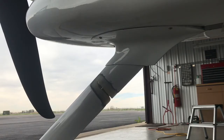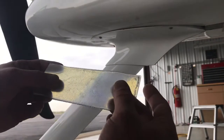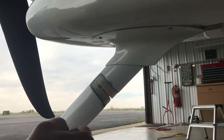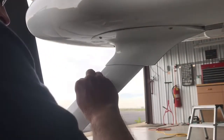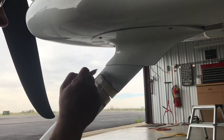I should probably be wearing gloves when I do this, but I'm just going to lay it up. Here is the fiberglass I'm using. The first thing I'm going to do is paint a thin coat of resin — this is two-part epoxy resin — over the area where I'm going to lay this up. That'll give it good adherence.